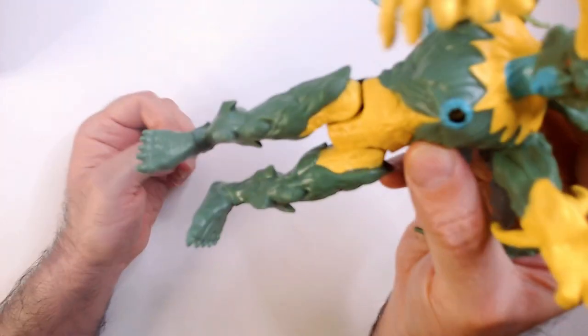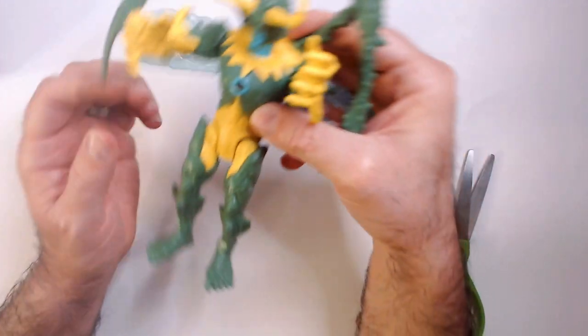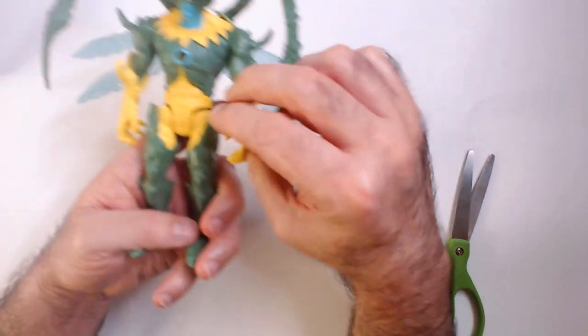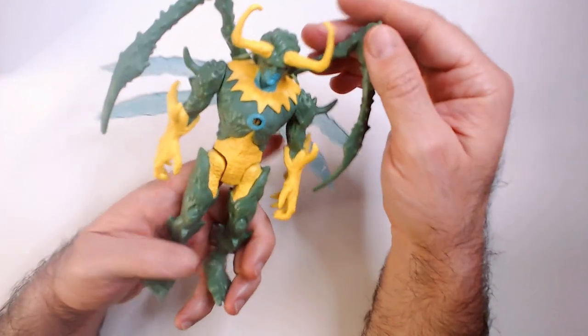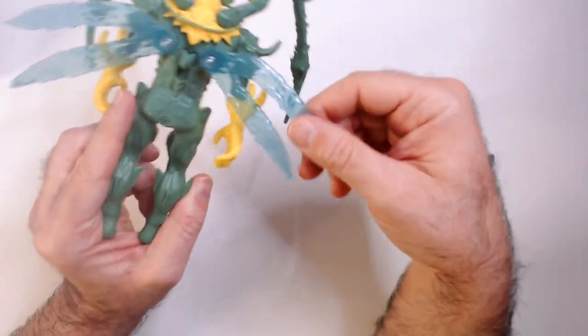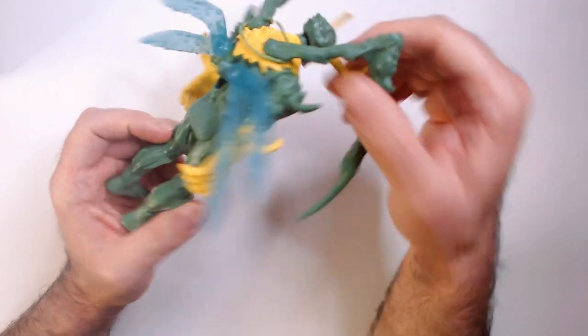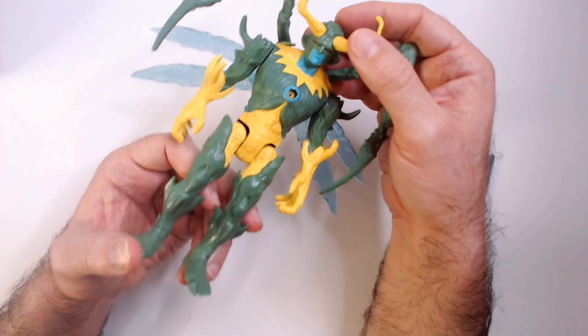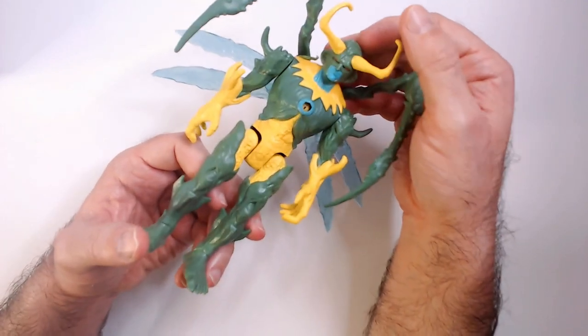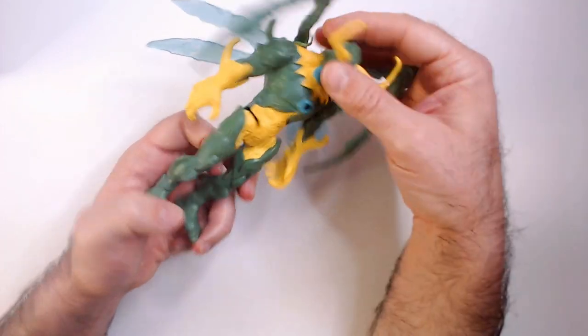He has his wing attack so he doesn't need to hold anything. Got the monster feet. So just green, yellow, some blue, and red on the eyes. These translucent wings you can see through — really, for four bucks it's a pretty good action figure. If you need a bad guy, this guy looks like a bad guy and you can pretty much tell it's Loki.